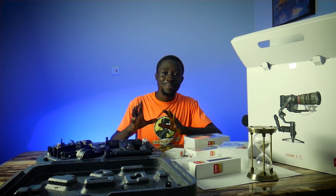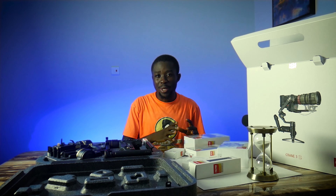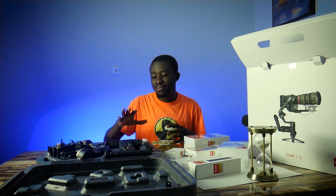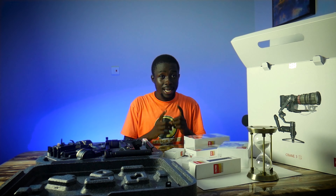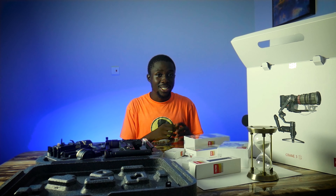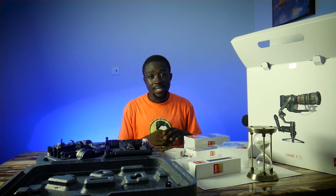Now the next thing, just before you press the record button, is to structure your video. I know this is just a product video, but just take a look at the kind of storytelling I did with the original video I made on this particular gimbal.